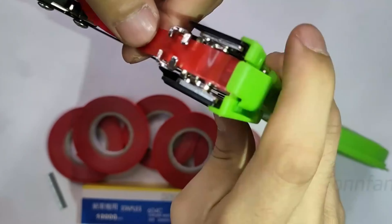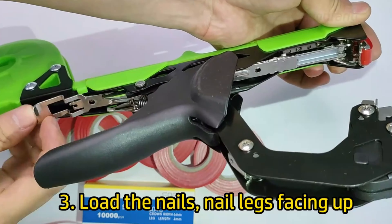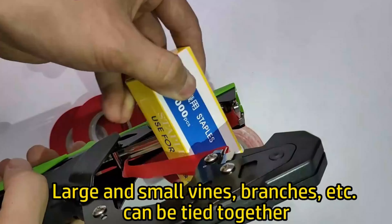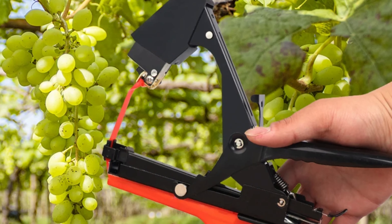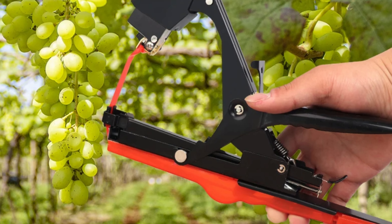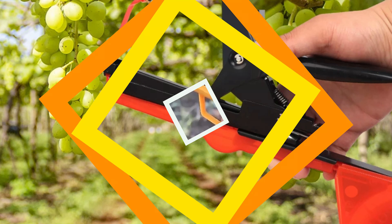The bypass pruner type ensures clean and precise cuts, promoting healthy plant growth. The universal cutters handle a wide range of tasks, from trimming small twigs to tying vines. The machine is built from high-quality metal, providing years of reliable service. Onfeng, a trusted brand from mainland China, is known for producing high-quality gardening tools, and the YY 230510BH Tying Machine lives up to this reputation, offering reliable performance and innovative features.